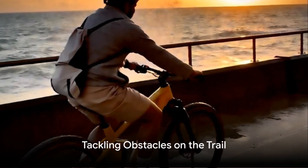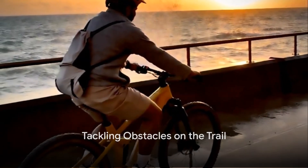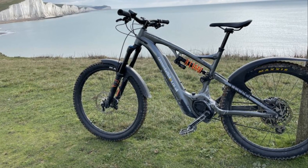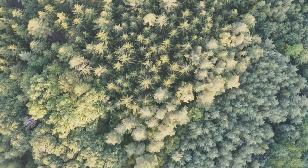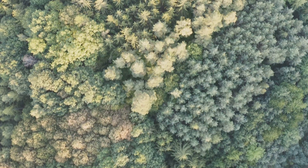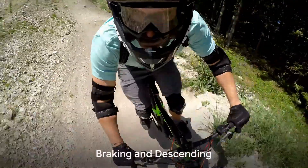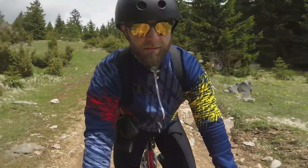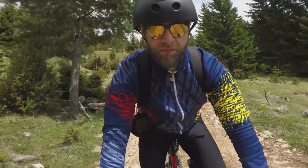Speaking of terrain, tackling obstacles is a big part of single track riding. When approaching a rough patch, stand on the pedals and keep your weight centered. This allows your bike to move beneath you, absorbing the shock of rocks and roots. Also, remember that your e-bike is heavier than a regular mountain bike, which means it carries more momentum, especially downhill.